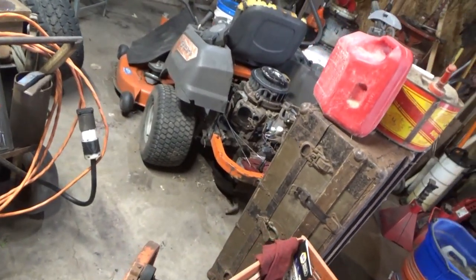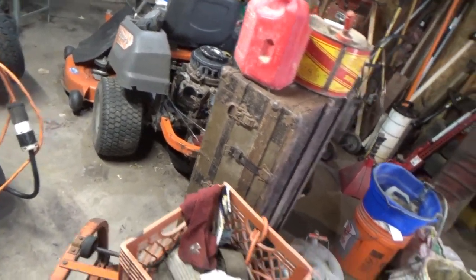We're not any further on my Husqvarna than I was the other day, because I was cleaning this shop. It's way better than it was though — I can actually walk around. I can walk around in my garage, it's unbelievable. I'm not even tripping over stuff.